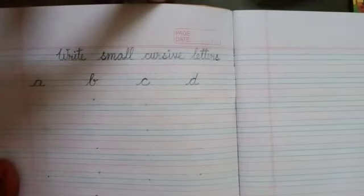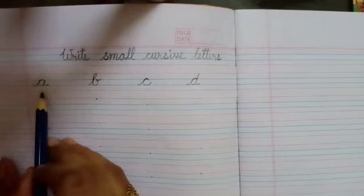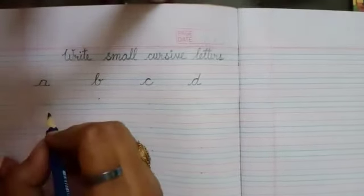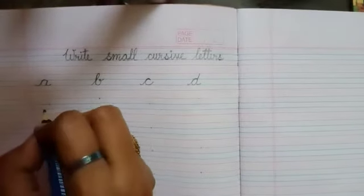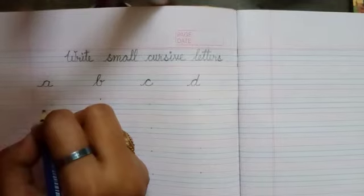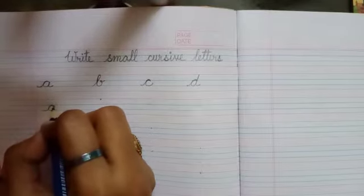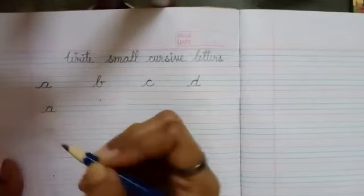Now I am going to show you how to write the letter A. Our first letter is A. So everyone watch very carefully. Starting from the third line, a line will go up to the second line. Then making a round shape, it will come back to the third line again.